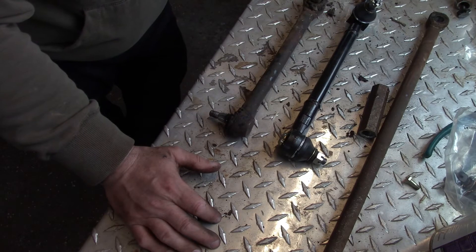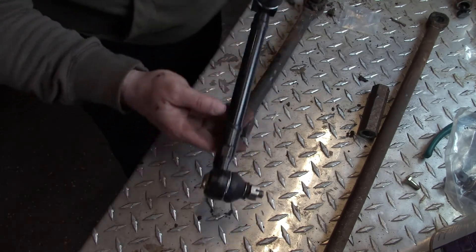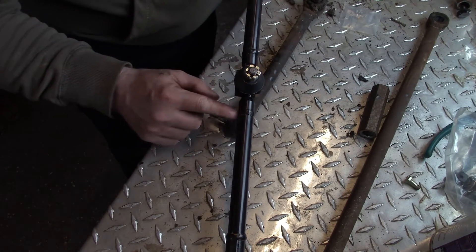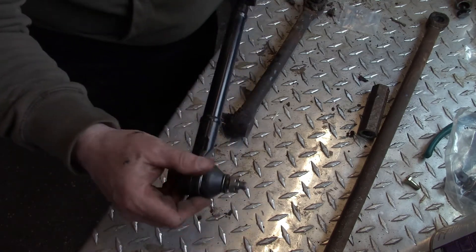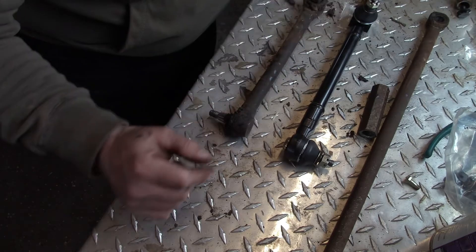Not to worry. These links are welded together — there's a weld here, a weld here, and a weld here. So I'm going to pick this weld, grind it down, undo it, and then rotate the end of the link 180 degrees so it matches the original, and re-weld it. My first trade is welder-fitter, so this is nothing for me — no big deal.